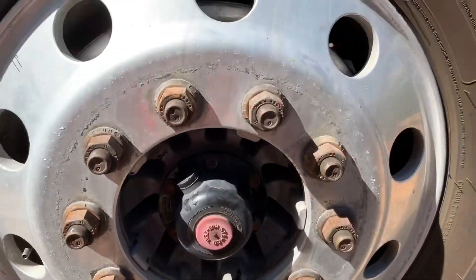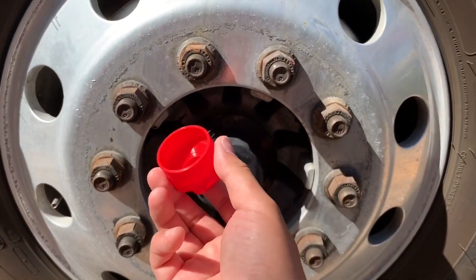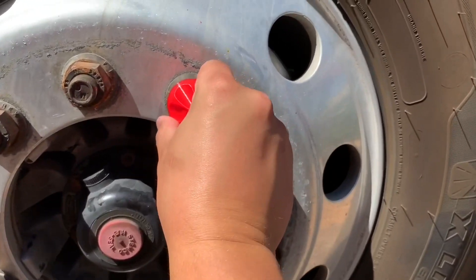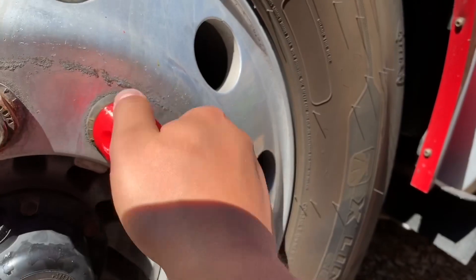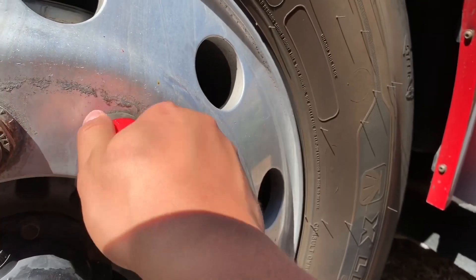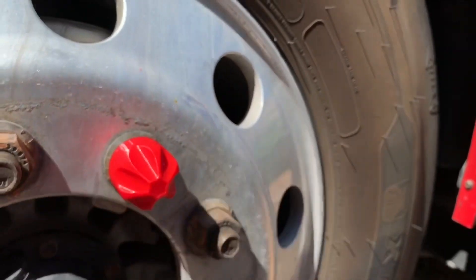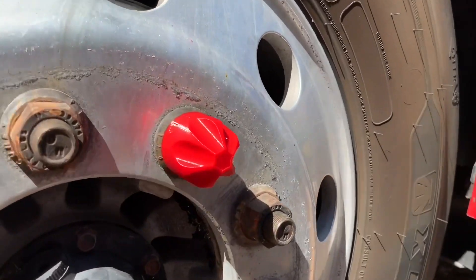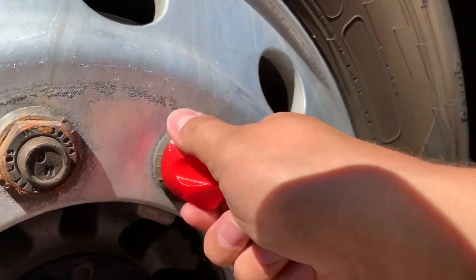I just want to show you how these work. Check this out — this is threaded. This is my version 10 design. Just screw it on, get it on the pipe. And if they don't come out, they're pretty good, because they're printed at 0.2 millimeters. They're great.